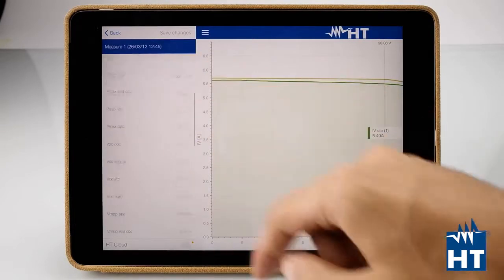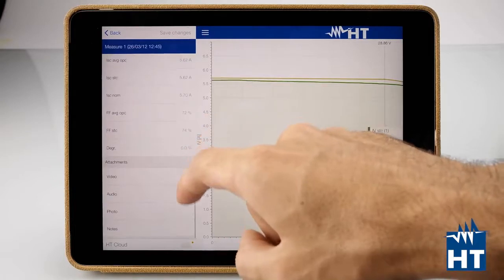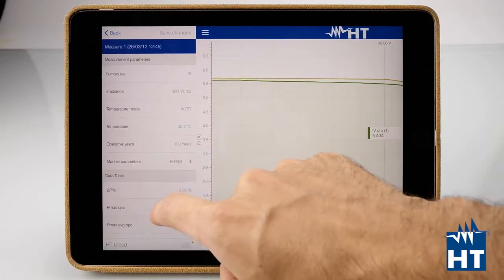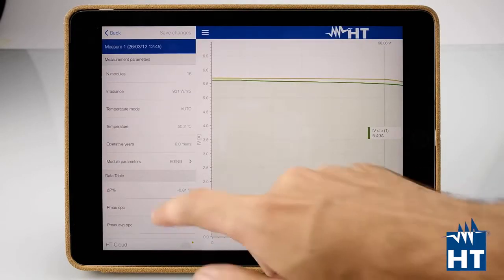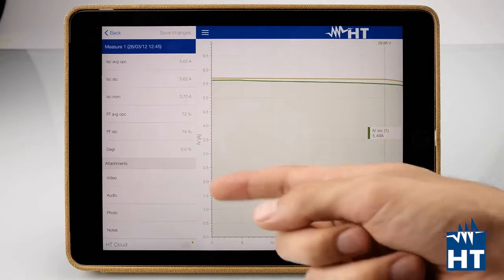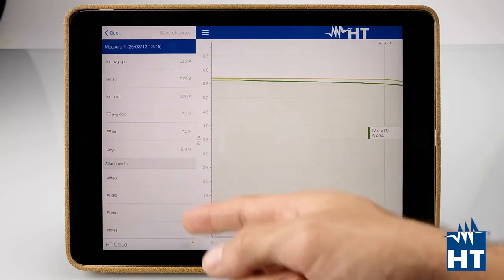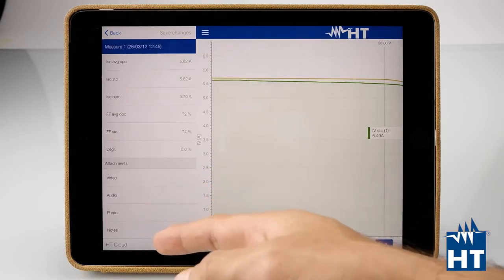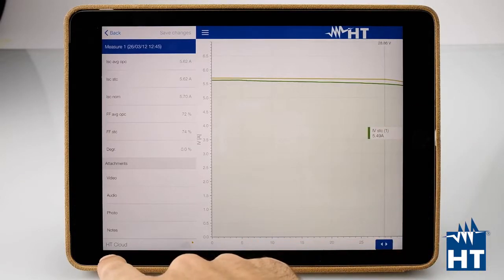There is a lot of detailed information here. One of the most important features at this point in the app is that you can attach a video, record a vocal comment, attach a photo, or write a text note. Each text note, each video, each audio recording, and each photo is available on your PC after you've uploaded everything to HT Cloud.